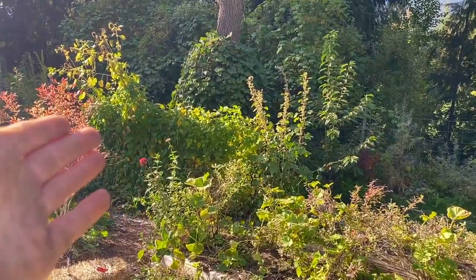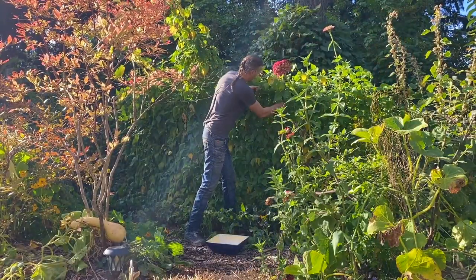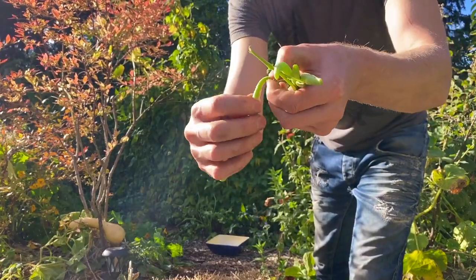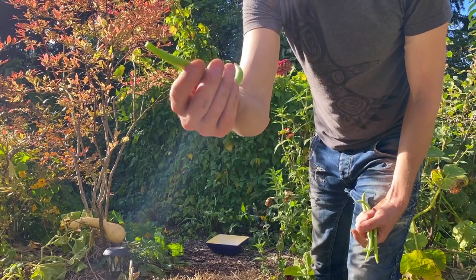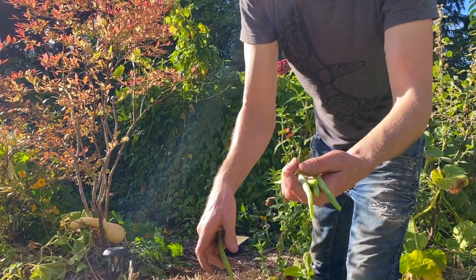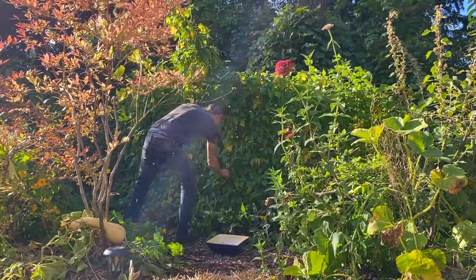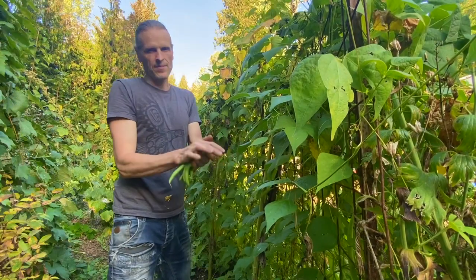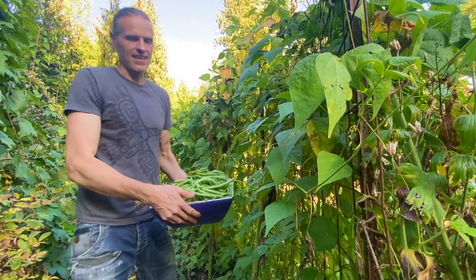Next I'm going to harvest some green beans. These have just been coming non-stop. If you pick them right like that and leave them right on the vines, they're all ready to go for freezing or eating or processing, so it saves a lot of time doing that. Some of these are getting fairly mature, but still good.